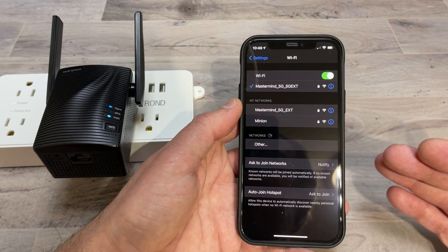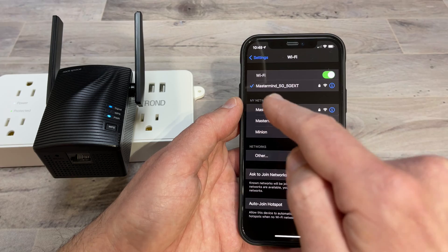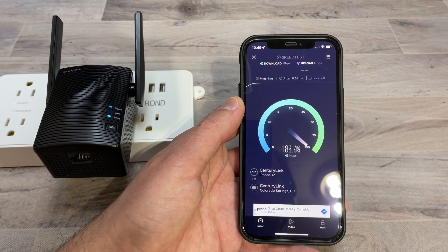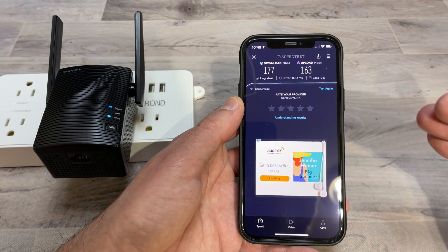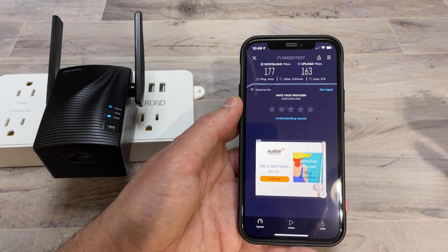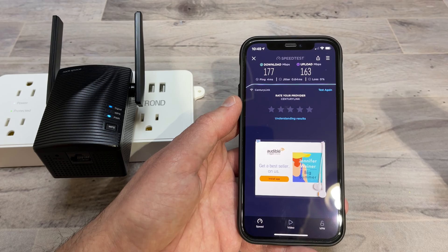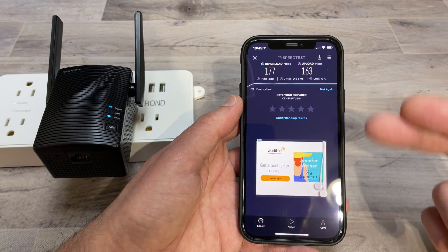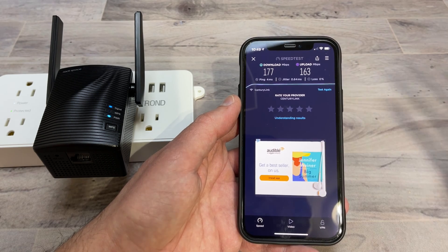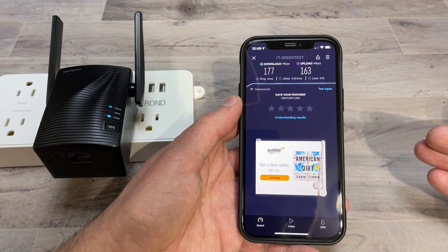Now that we did the baseline test from the Wi-Fi router, I'm going to connect to the repeater and see what kind of speeds we get. As you can see I am connected to the 5G portion. The uploads are definitely not nearly as fast as the Wi-Fi router's, but again this is to extend your Wi-Fi to where you don't get any. These speeds are definitely good enough to do any gaming, streaming 4K video, or utilizing it for outside cameras.